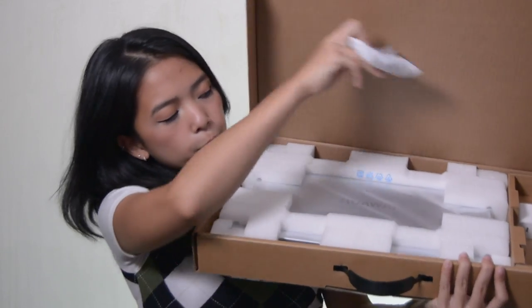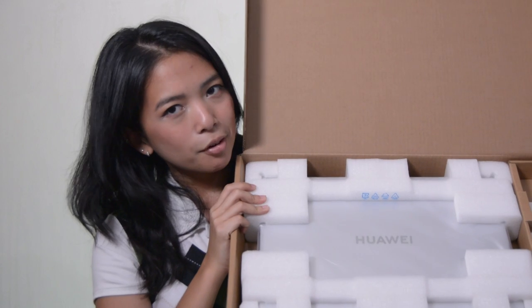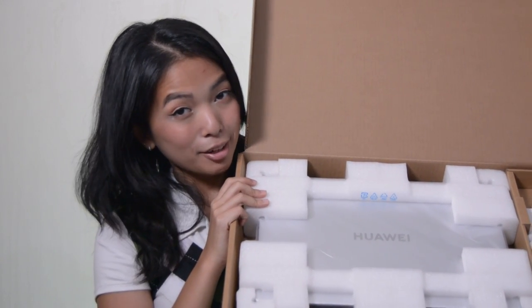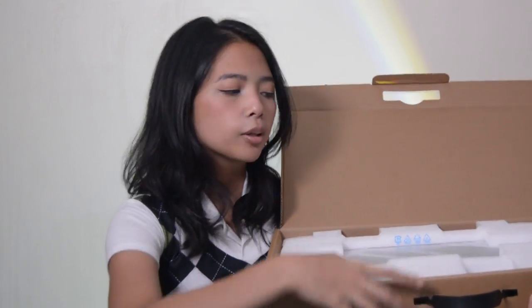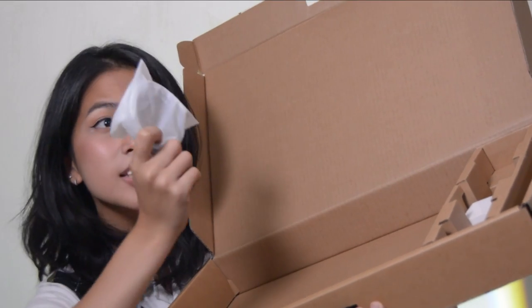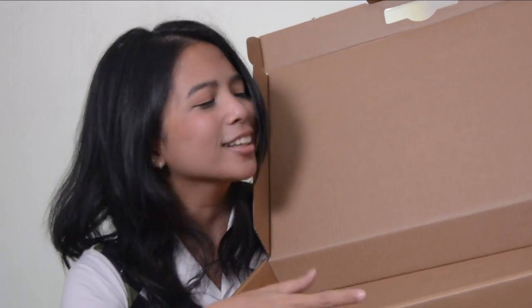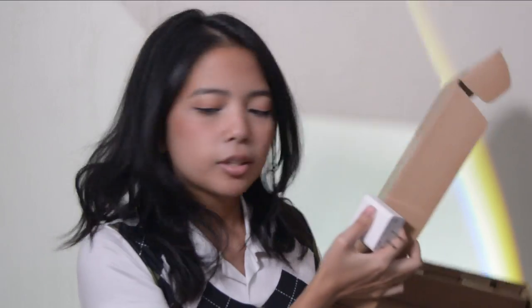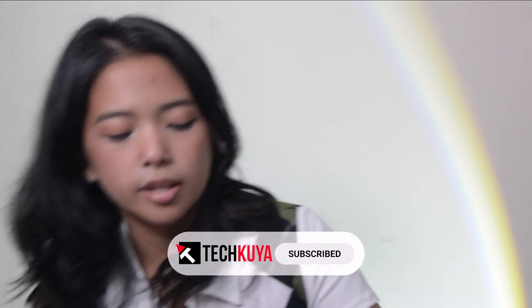Yep, compostable plastic. It's also covered by some type of foam. Honestly, for me, this doesn't really feel very secure, but the product is intact. It got here safely and it's still in one piece, so I am not really going to complain about that. We have a Type-C to Type-C charging cable, also covered in the same compostable plastic that the laptop comes in, and a mini power brick capable of 65 watts of charging.